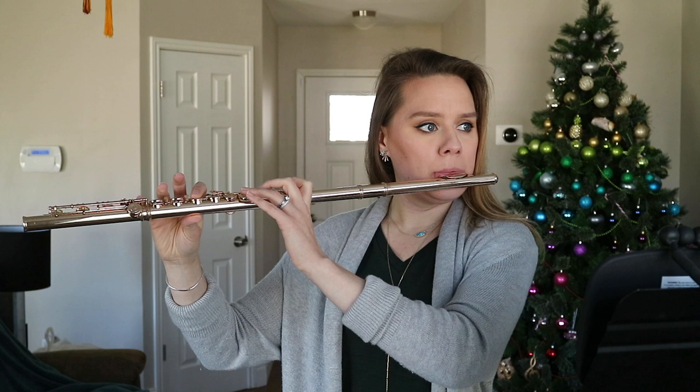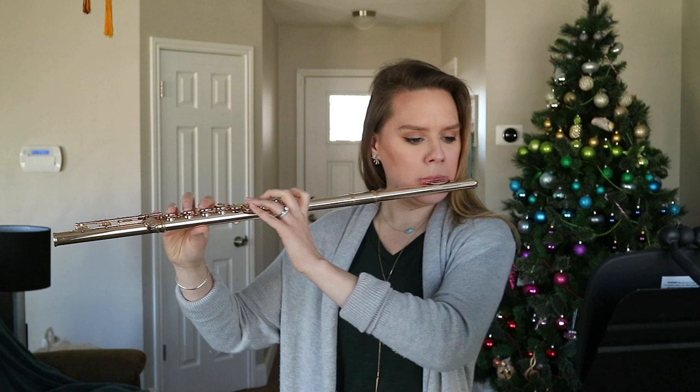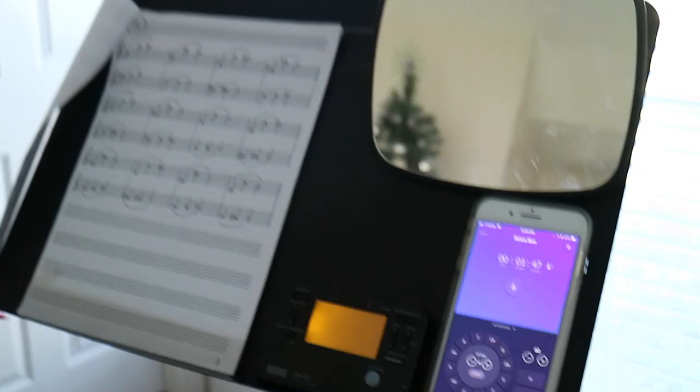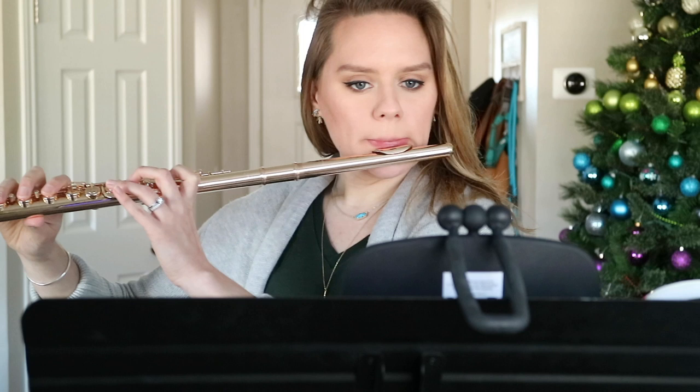I like to tell my students to imagine the spinning moving just a little faster the moment we go for the octave. Sometimes we want to slow the air down and use too much embouchure, but prioritize the spin in the moment we slur up. And here's my view: mirror, Modacity, tuner, and a dog.